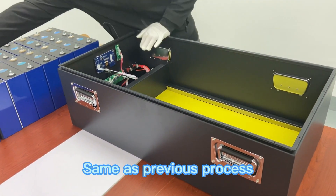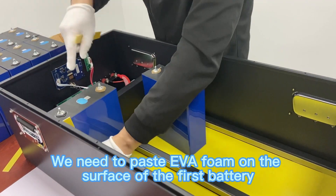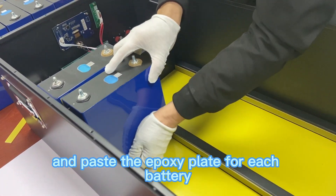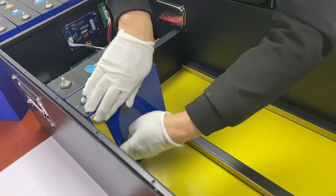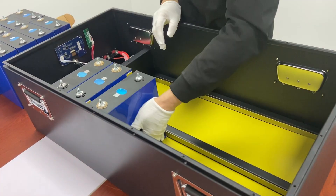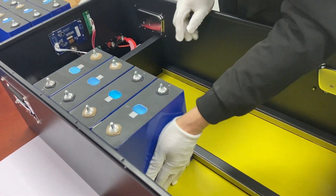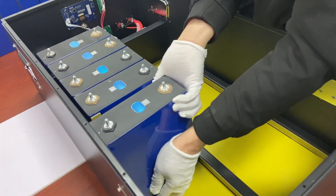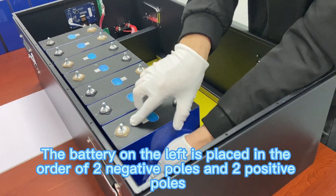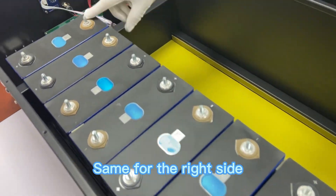Same as the previous process, the first step is to put batteries in the right position. We need to paste EVA foam on the surface of the first battery and paste the epoxy plate for each battery. The battery on the left is placed in the order of 2 negative poles and 2 positive poles, same for the right side.